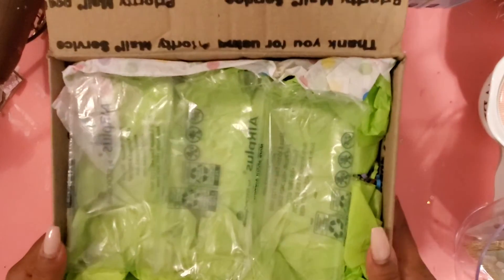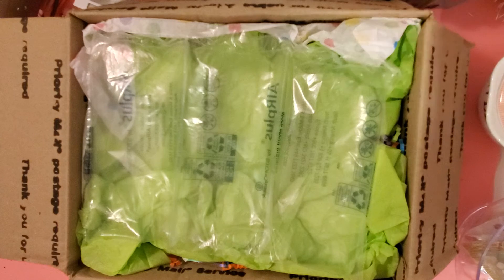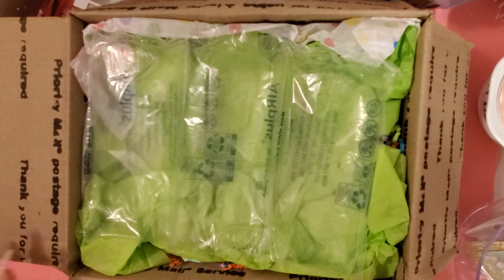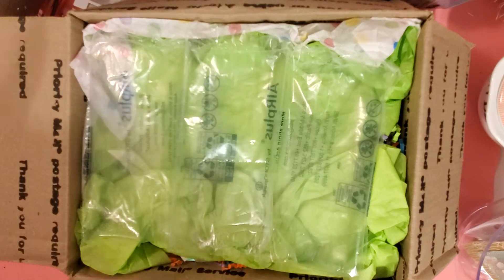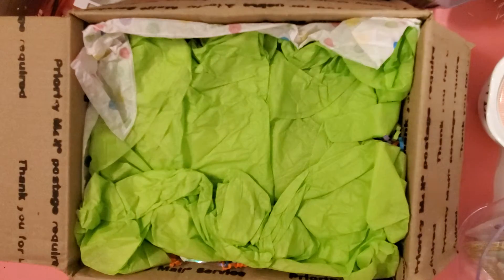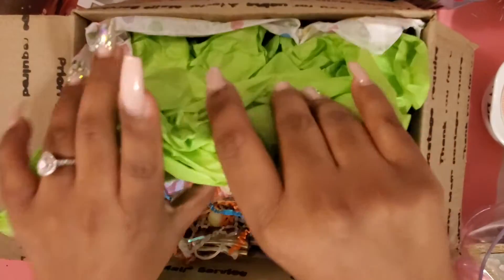Hey everyone, it is me and I have a happy mail package from April, who is April Olander — I will link her in the description box below. I am so excited! We decided to do a bead and charm swap, and we said we would send extras and stuff. Oh, and I did break my nail, so I need to go get it fixed — it hurt too!